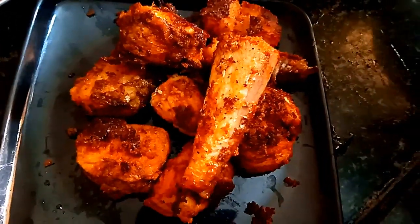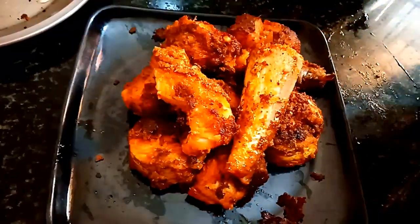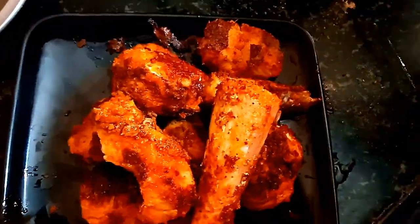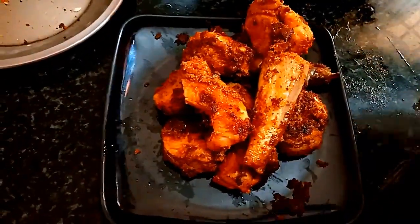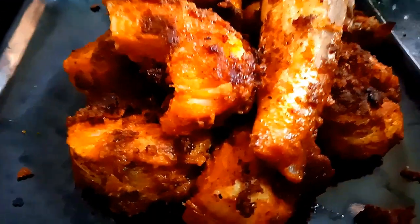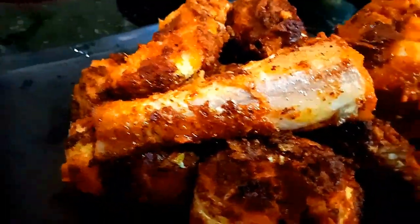We are going to cook a little bit of fish. This is a very easy dish. Look at this.